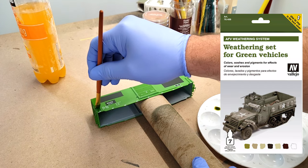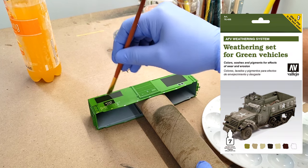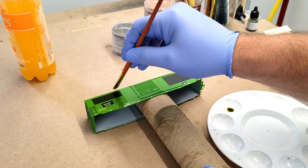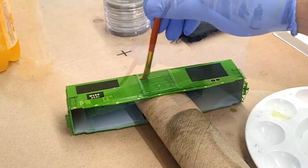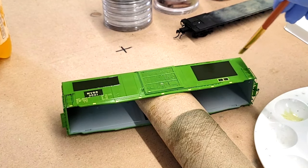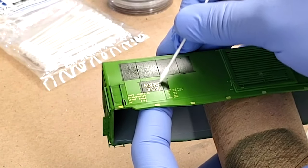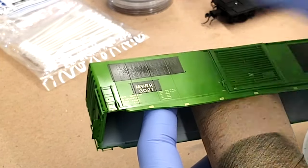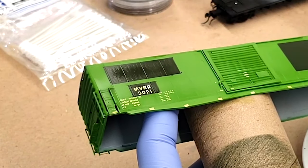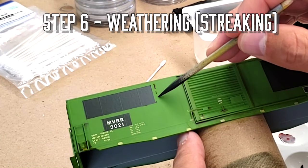We're going to start with a fade, using the Vallejo weathering set for green vehicles — just doing a green wash over the top of this model. We want to set the tone, as this Burlington Northern Green is a little bit bright. We want to simulate that this car has been exposed to UV damage and the other elements of being in the Northwoods of Wisconsin — rain, humidity, cold temps, the whole lot. One tip: after the wash is on, I scrub out the lettering with a fine Q-tip so the green wash comes off the lettering and it remains nice and white.